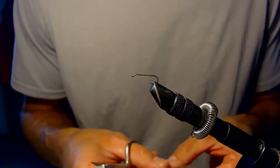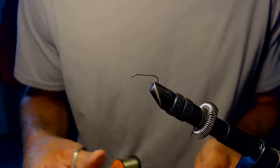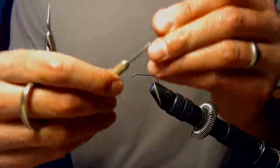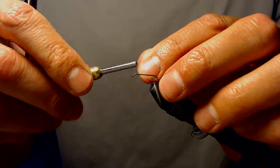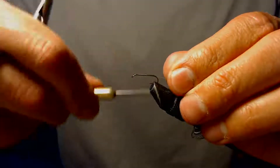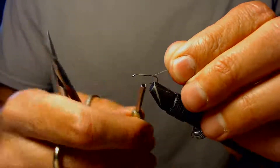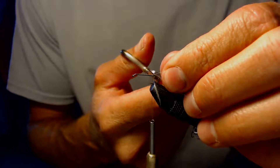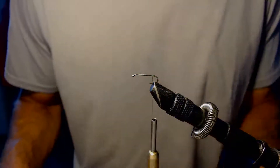I'm going to tie a little comparadun here. To start off, I'm going to get my thread onto the hook and get a good base going, leaving a little bit of room up there in the front. I'll start the fly off with a base on the entire shank of the hook.